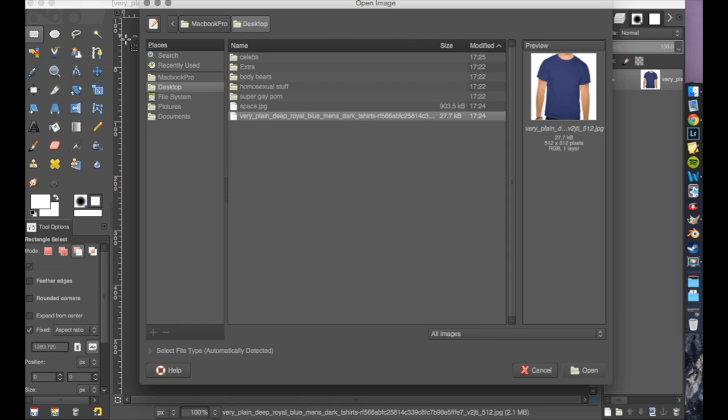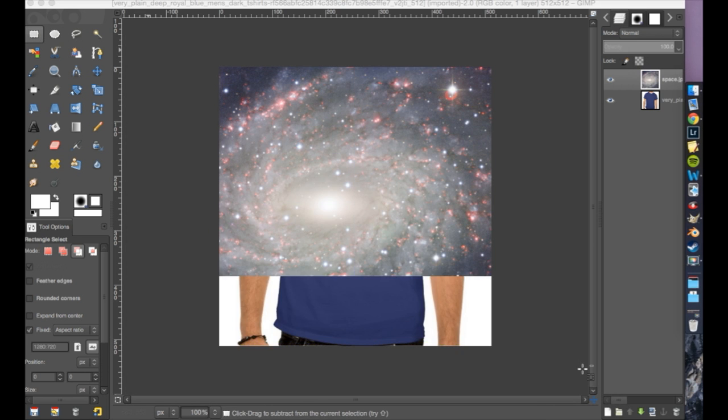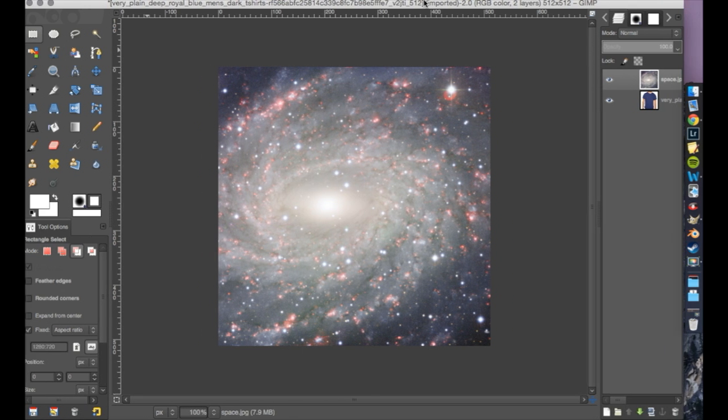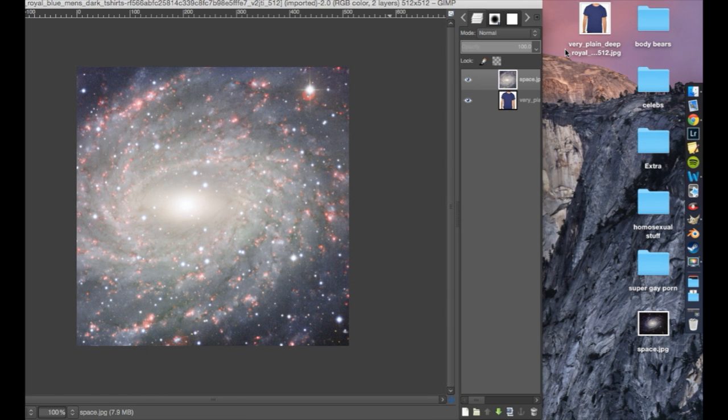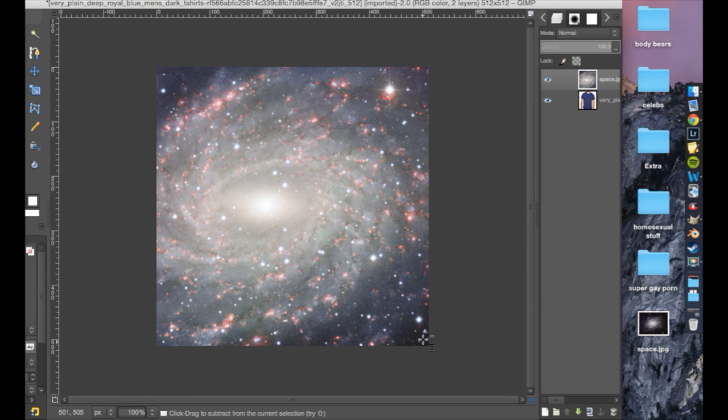What you're gonna put on the t-shirt, you should put them on a separate layer. So use Open as Layers, right over here. Let's put the space image on. As you can see, this picture of space is bigger than the canvas — that's because GIMP makes the dimensions of the working area the same size as the very first thing you add in. As you can see, it fits the shirt.